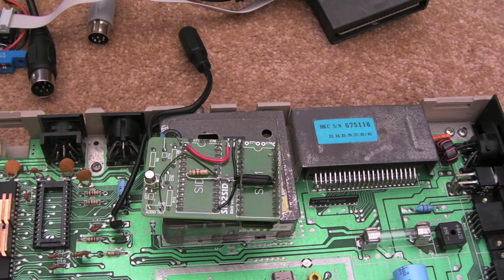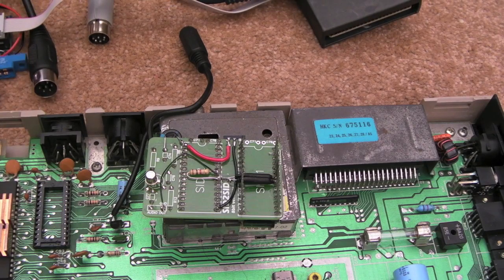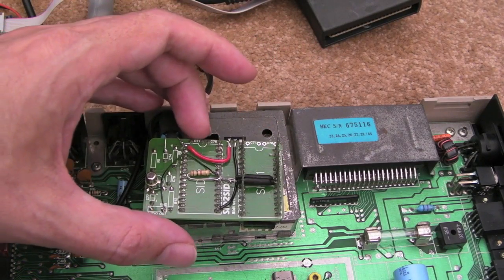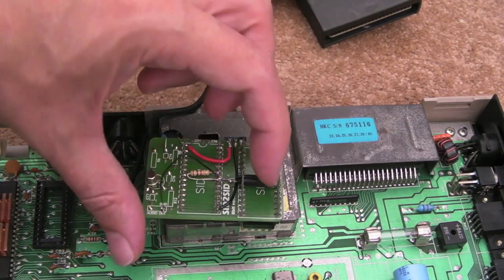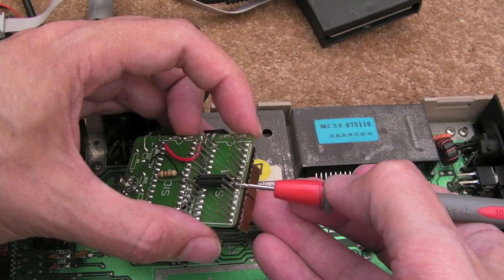I started looking at it last night and there were some messages going back and forth between myself and Dave. He suggested the simplest way to implement this is with an OR gate. I don't know why I had it in my head that I needed an XOR gate, but after rereading Dave's post this afternoon it's clear an OR gate should just do the job. The alternative he suggested was just using a couple of diodes.